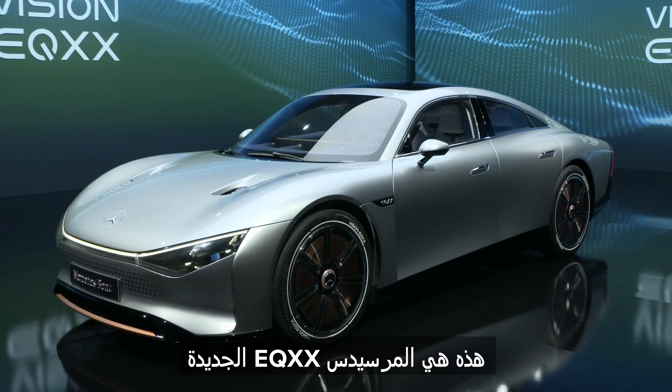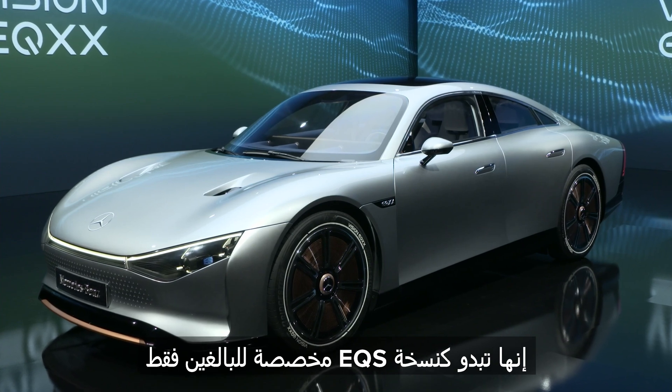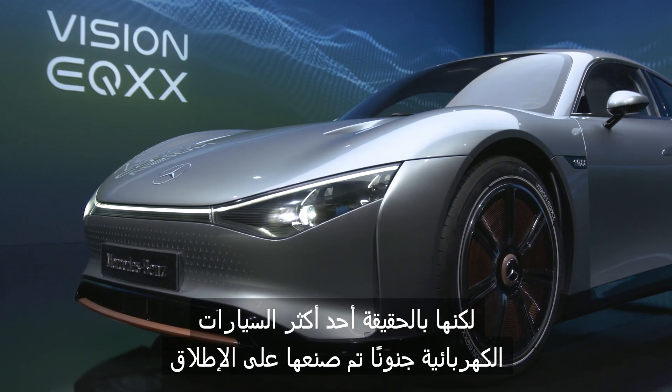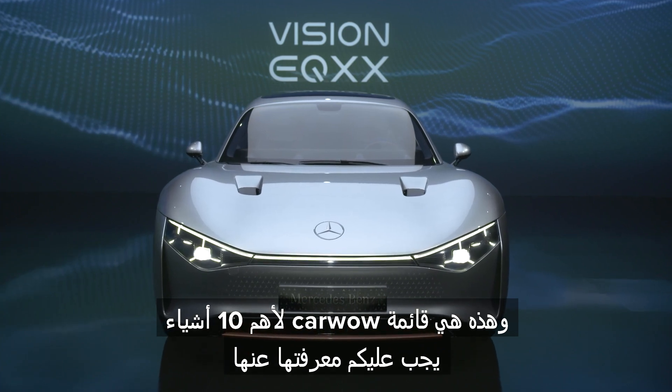This is the new Mercedes EQXX. It sounds like an adult-only version of the EQS, but it's actually one of the most extreme electric cars ever made. Here are the top ten things you need to know about it.